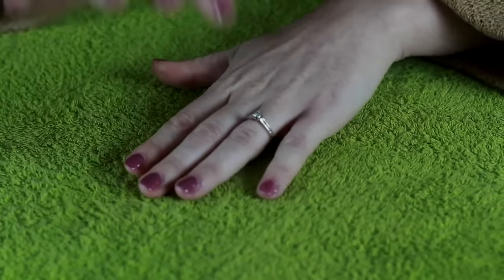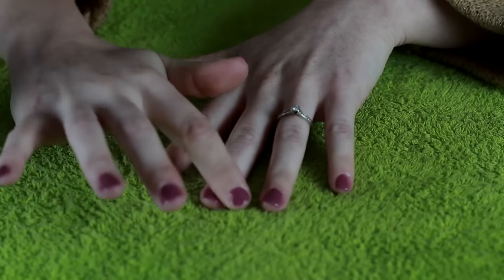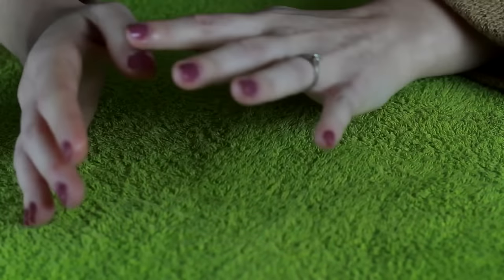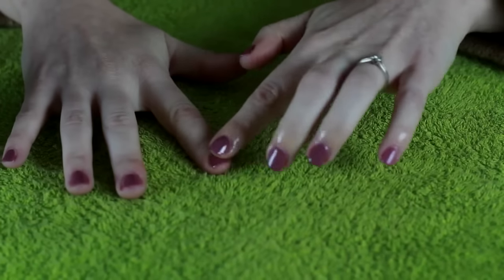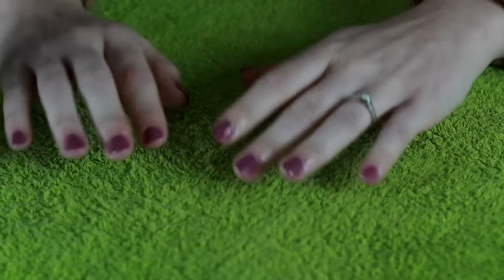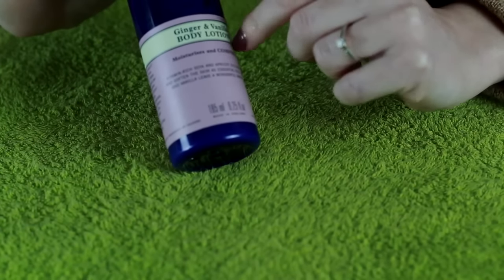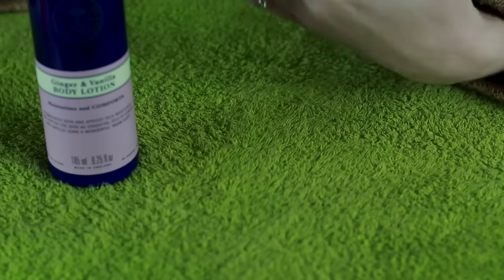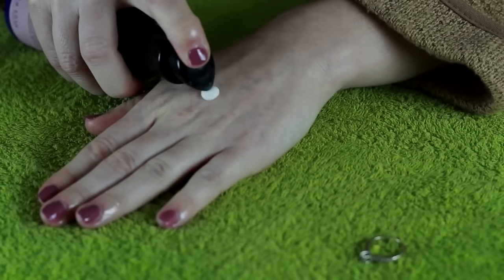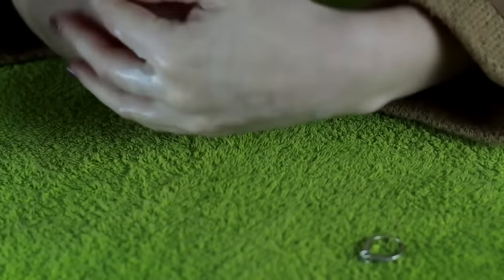I'm just going to rub that in. Next I'm going to apply some hand lotion — I'm using the Neal's Yard Ginger Vanilla Body Lotion. I'll just remove my ring so it doesn't catch, and apply a generous amount to the back of my hand and start to rub it into the hands.